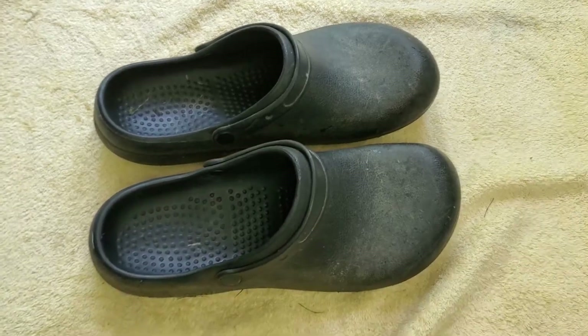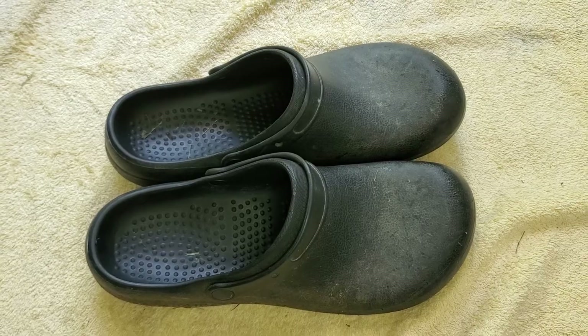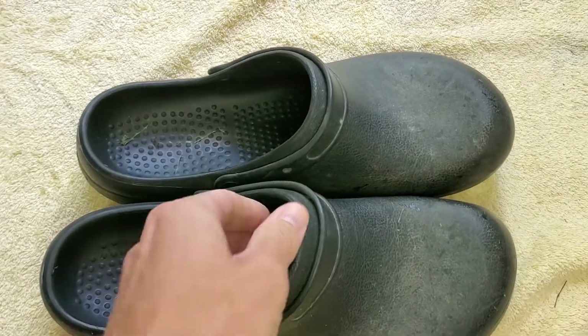I usually take them out to just go out in the yard with my dog, and when it's a little wet, it keeps water from coming in and keeps my socks dry, which is great.